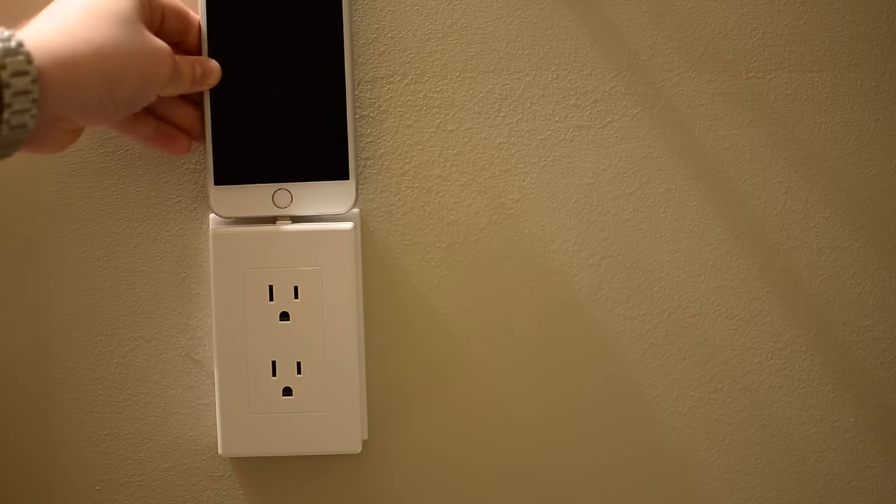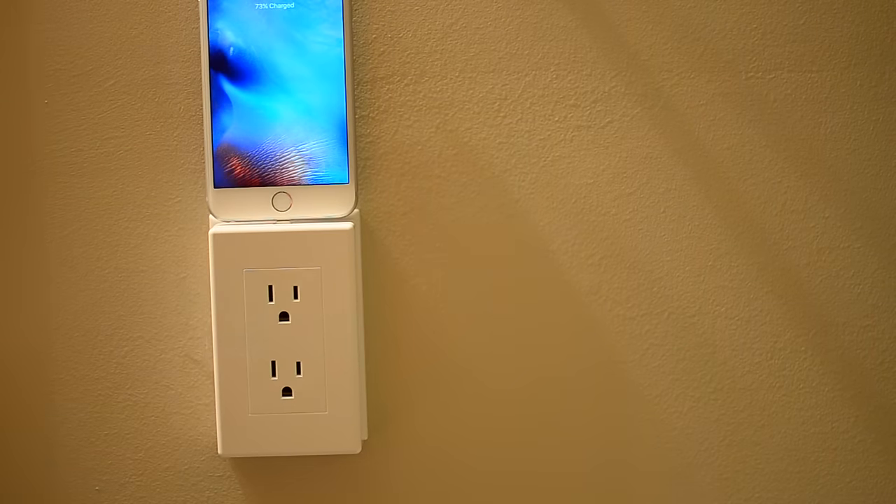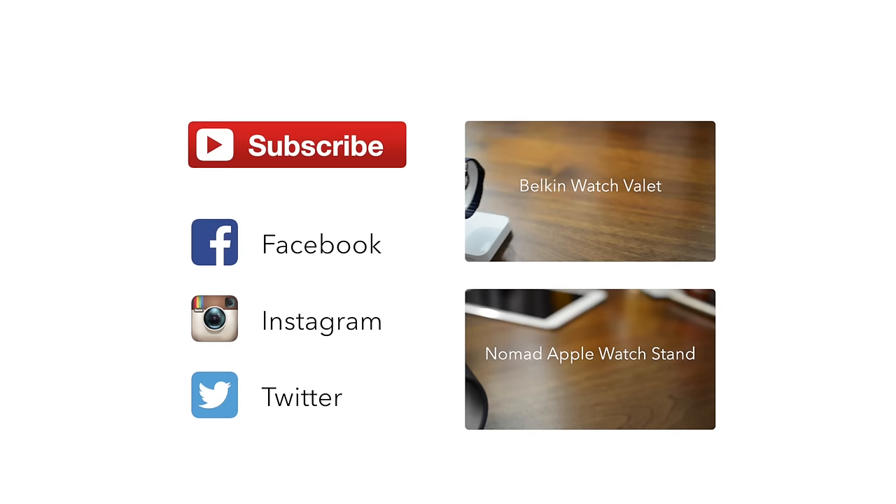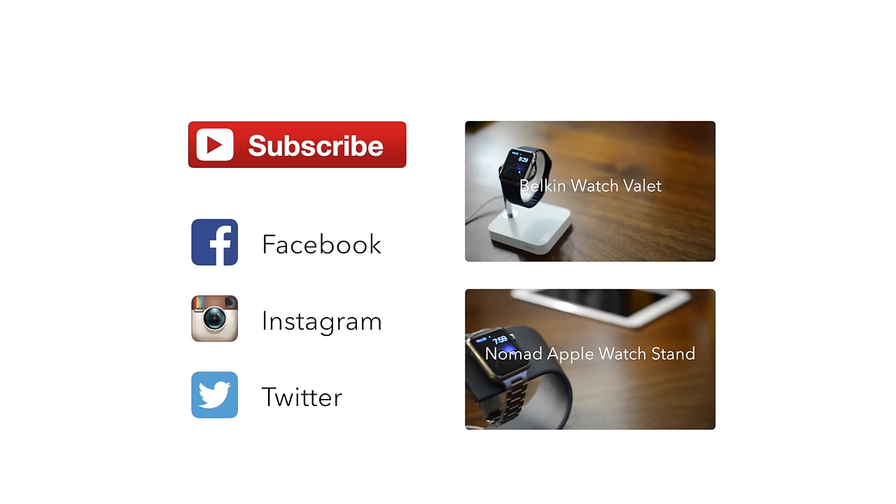If you'd like to pick one up you can find it for about $39 with the link in the description below. If you found this video useful please subscribe and let us know what you think of the Thing Charger in the comments below. Until next time, this has been Andrew for iDownloadBlog.